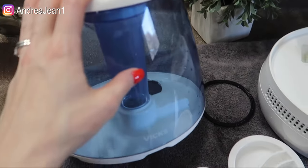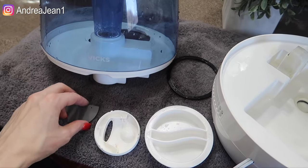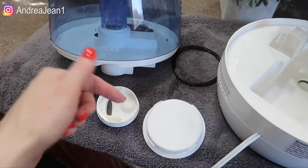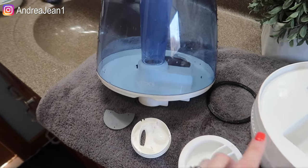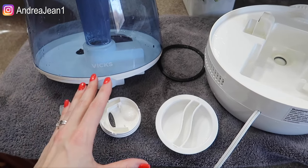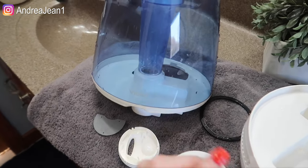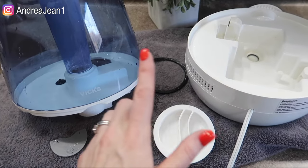Okay, so that was so easy — everything is looking really good. I'm going to let everything dry. If you are looking for more cleaning motivation and goodies, be sure to check out those playlists in the description box below. I also have a video coming up about how to sanitize this with bleach — if that video is ready I'll have it linked in the description box as well. If you enjoyed it, be sure to give it a thumbs up and subscribe if you are new, for weekly uploads.